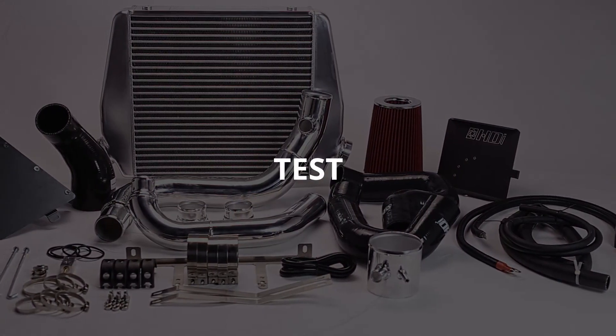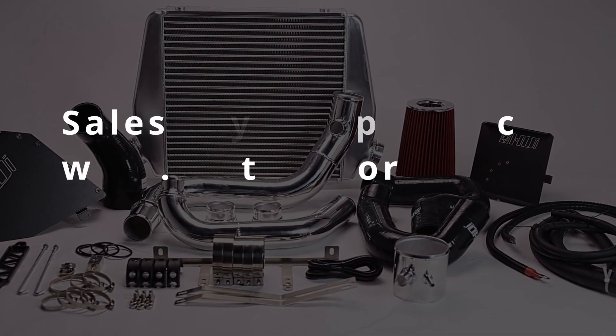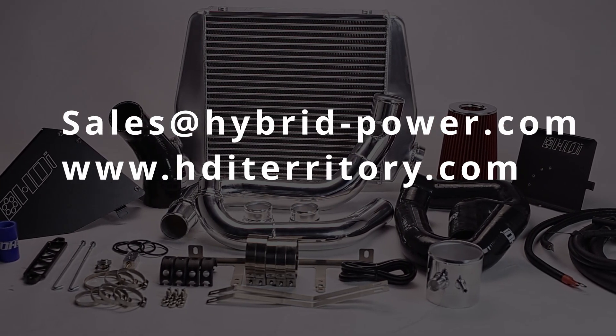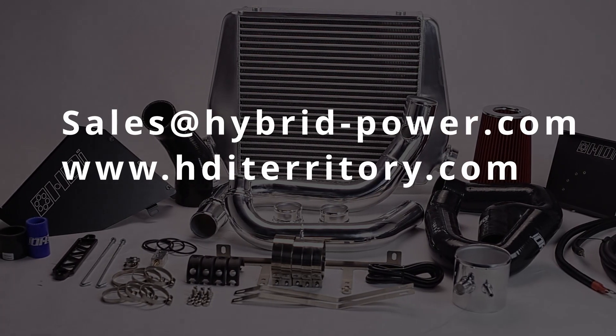HDI design, test, and manufacture. For more information, please contact sales at hybrid-power.com or check out www.hditerritory.com.